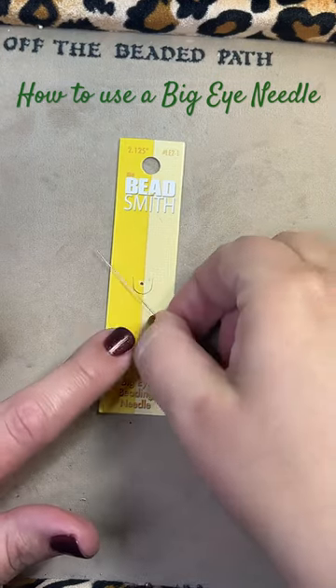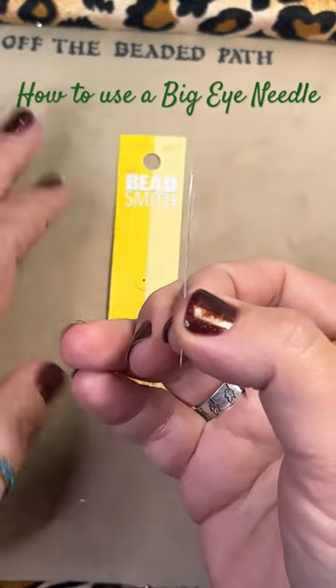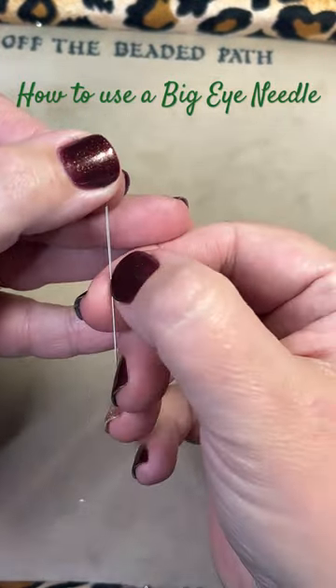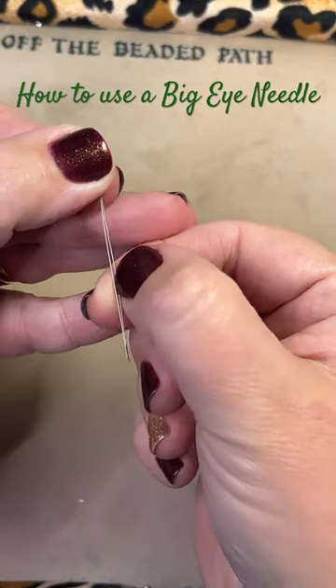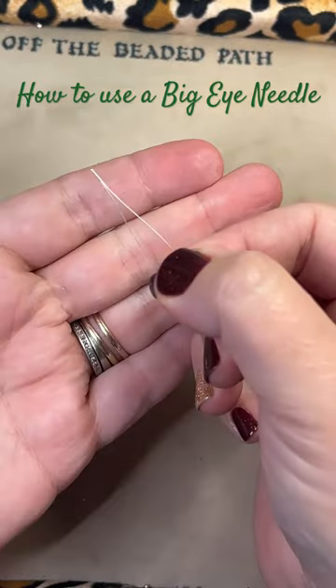In this Monday's video, I showed how to use a big eye beading needle. A lot of you are new to using this needle, so when you use this needle, it has a slit all the way through the center of the needle, so you almost have to put your fingernail in there to be able to get it to open up.